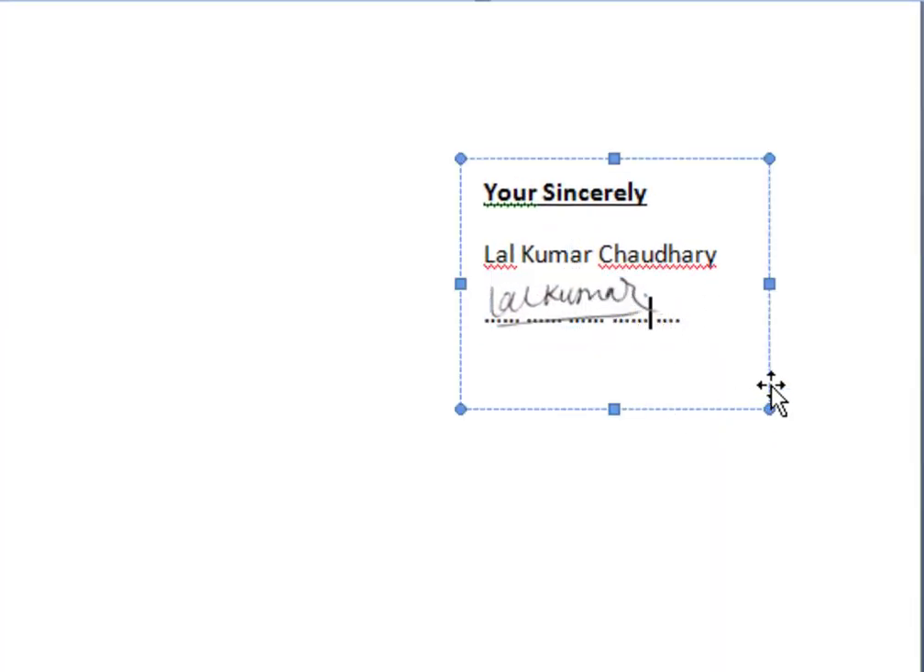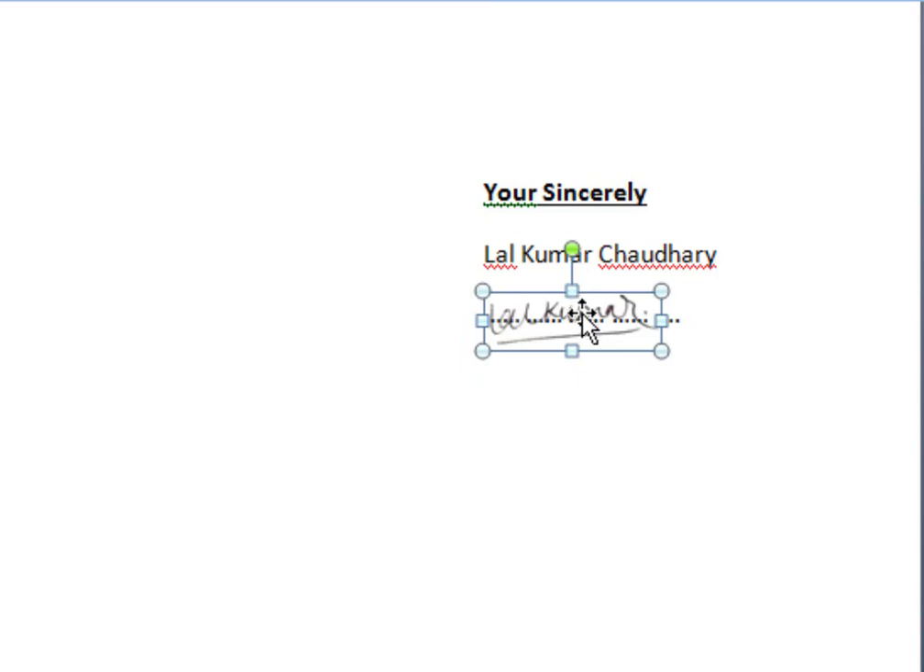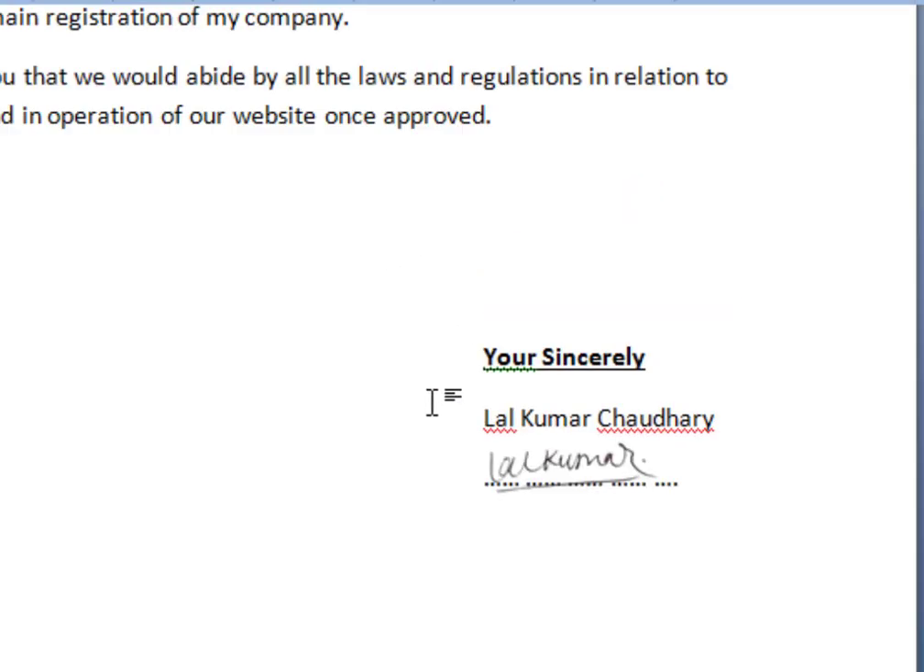Now see — this is the signature I made before in Photoshop. After setting the position, save the document and send it to anyone you want to send to, by email.